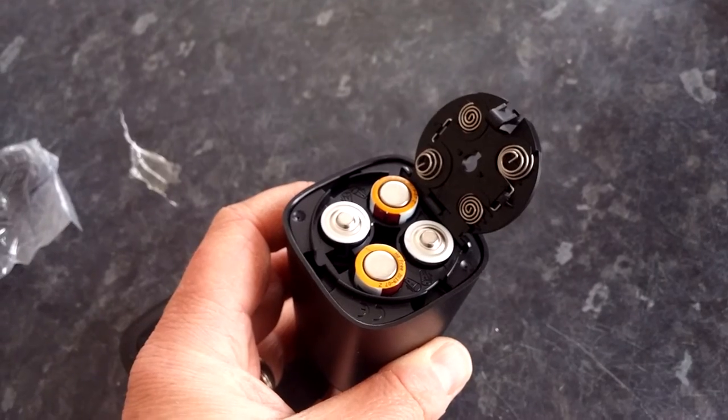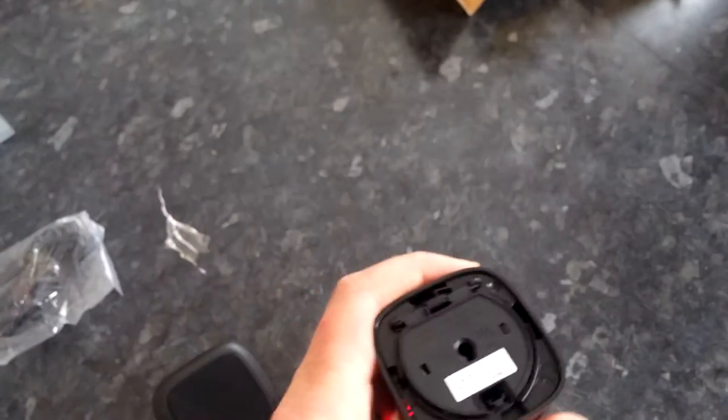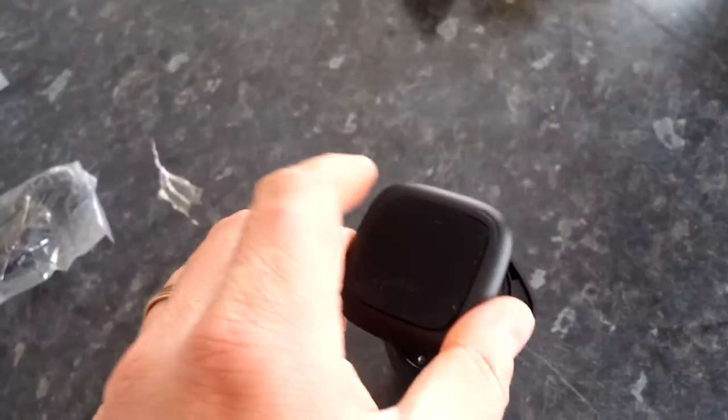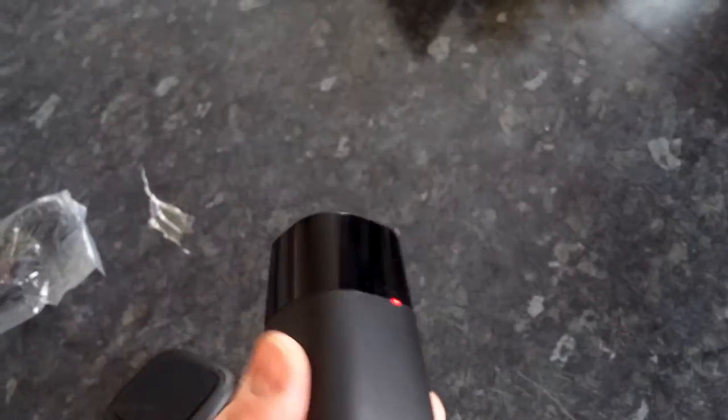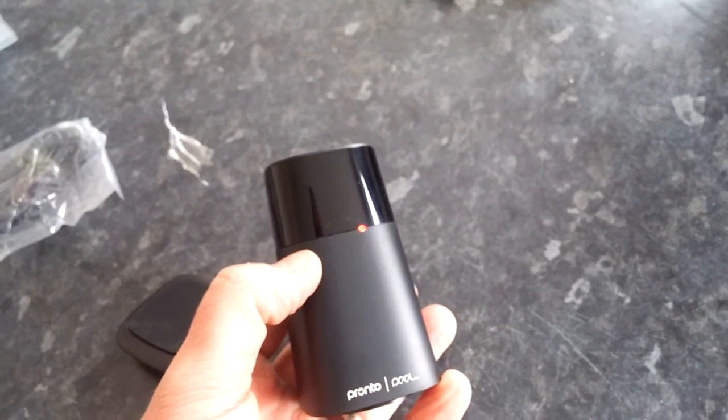The batteries go in like that, this then drops down and clicks into place, and then this pops on top and screws in. There's an LED flashing on the front of the device.